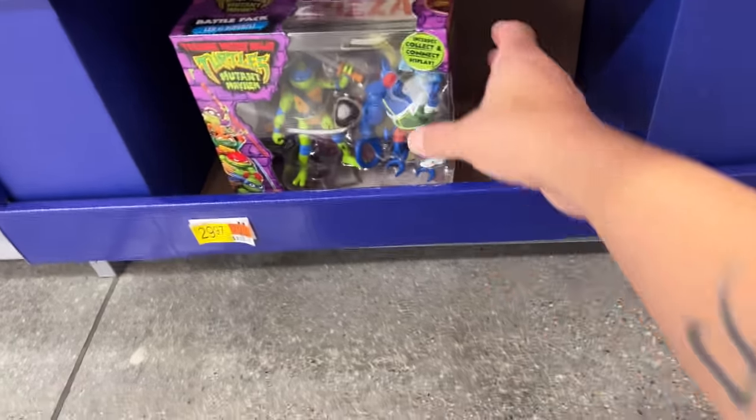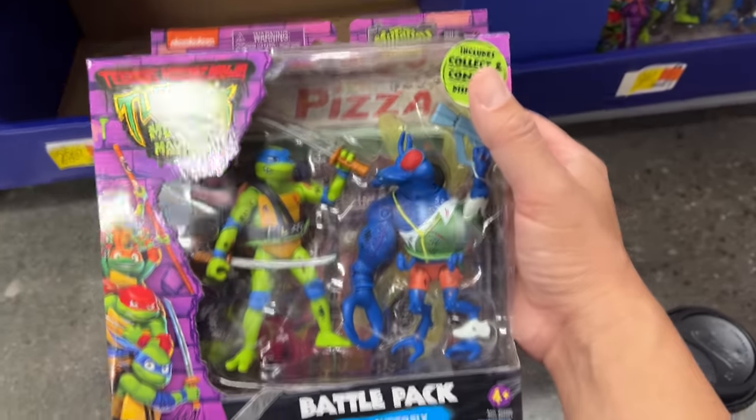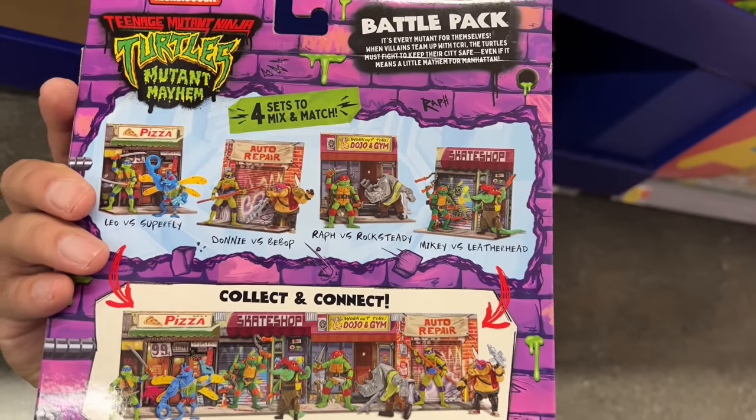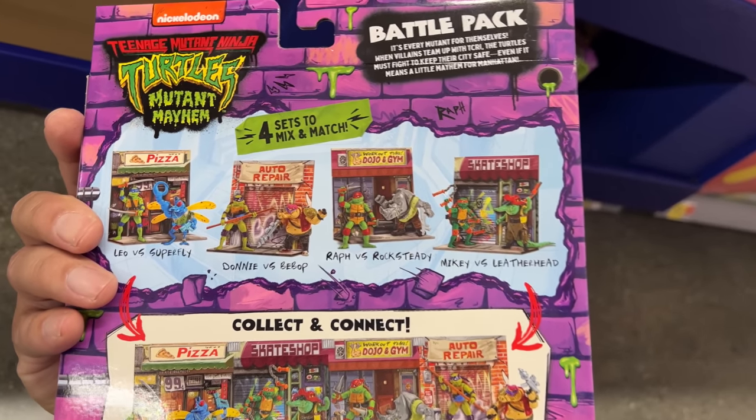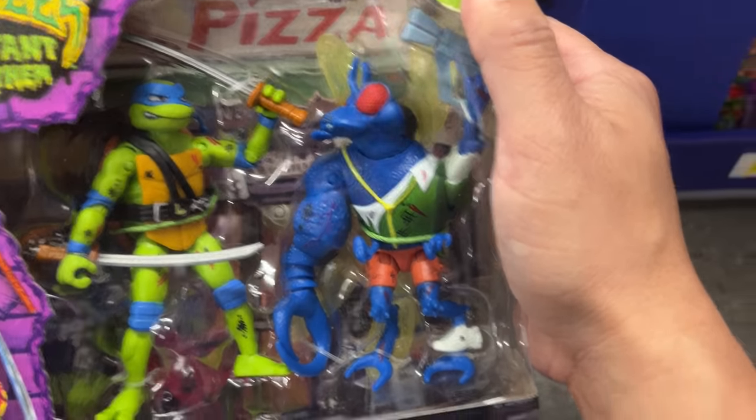It's still really cool to see all this stuff in a Target store. I hope you guys enjoyed this video — let me know what your Targets are like in the comments below. Check this out: I found two-packs of the turtles — these are battle damage versions. They have Suit Leo versus Superfly and a Bebop and Rocksteady one. These are another way of getting the same characters but in battle damage form.